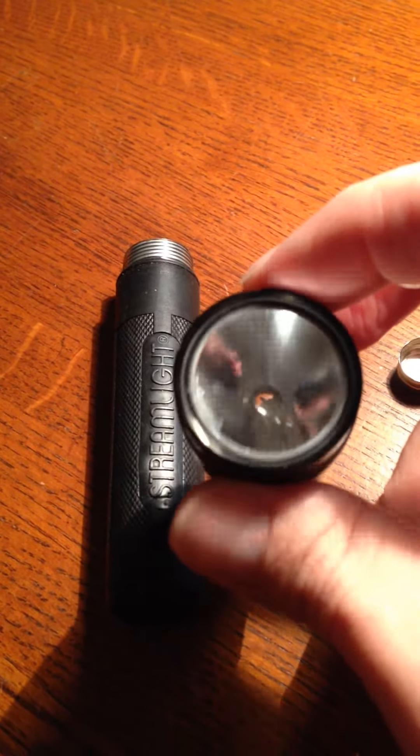I thought I would do it for the benefit of other people, so let me go ahead and put my phone in a position where it can record what I'm doing. Just give me a minute here.